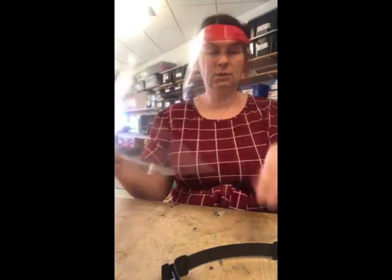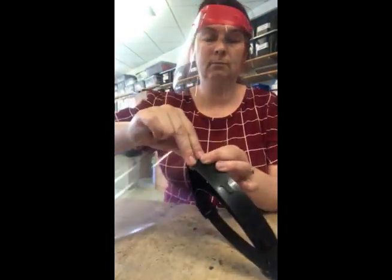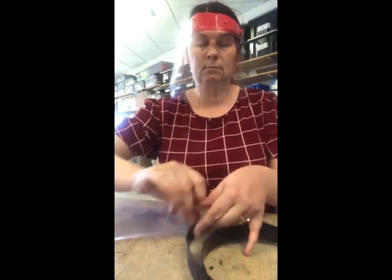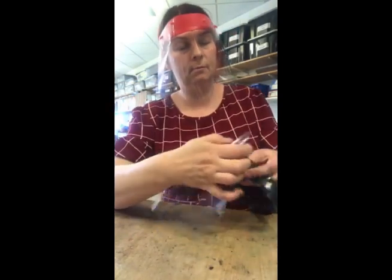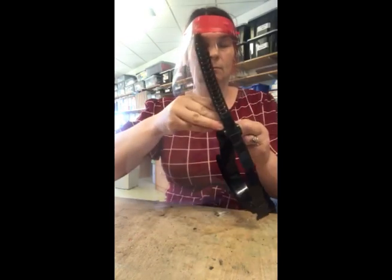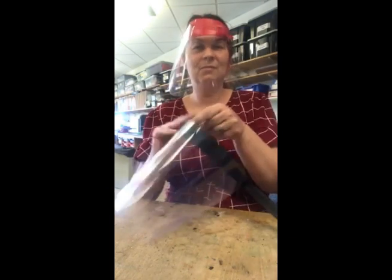So I've got my shield. It sits on the front like this. There we go — we've got a hole.